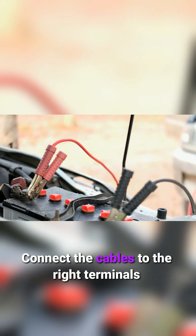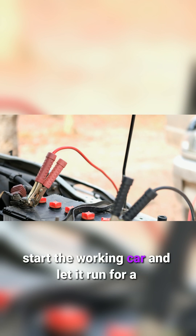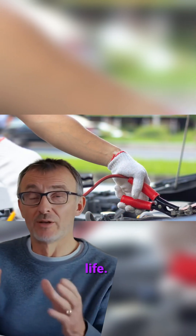Connect the cables to the right terminals — red to positive and black to negative. Then start the working car and let it run for a few minutes. Afterwards, start your car and see if the battery comes back to life.